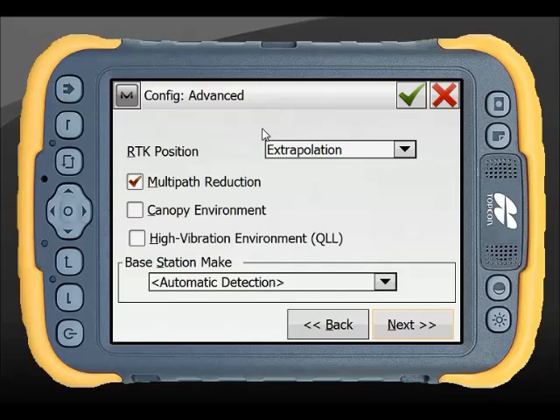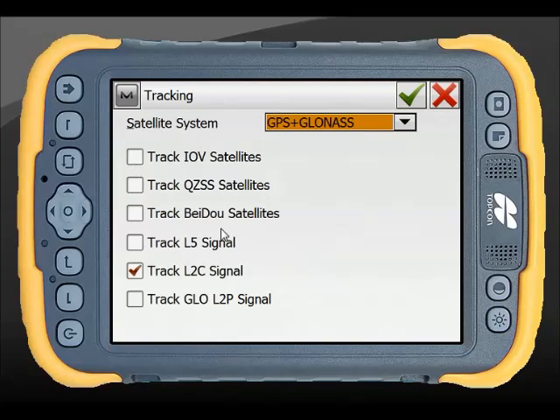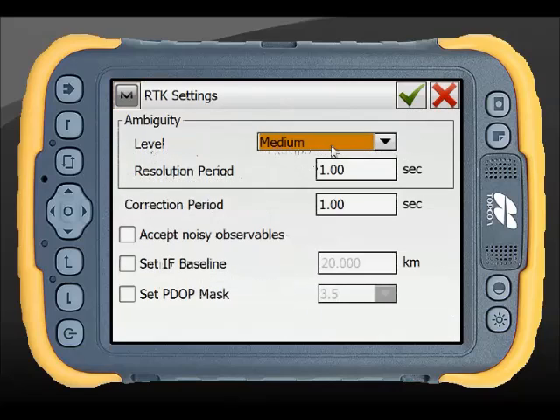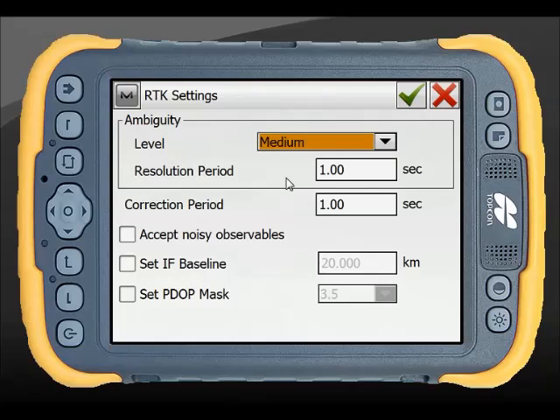Here are the RTK settings. The Magnet button at the top has some additional settings, including tracking settings. As more satellite constellations come on board and GNSS modernisation progresses, more of these will be available. In the first instance you're selecting whether you want GPS or GLONASS, and for all Topcon equipment typically it's GPS plus GLONASS - green tick. You also have RTK settings which allow you to customise your ambiguity. Typically we have a medium setting and customise your correction and resolution period. The defaults shown here are what we would recommend.